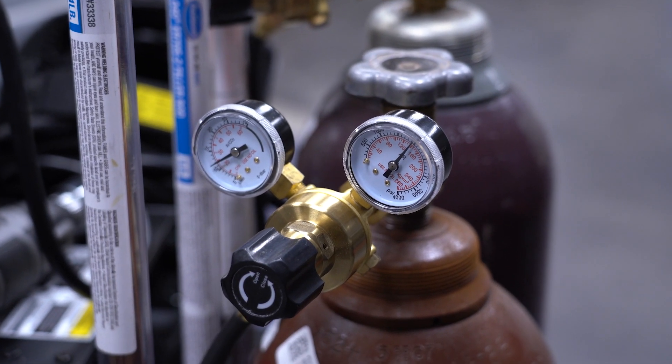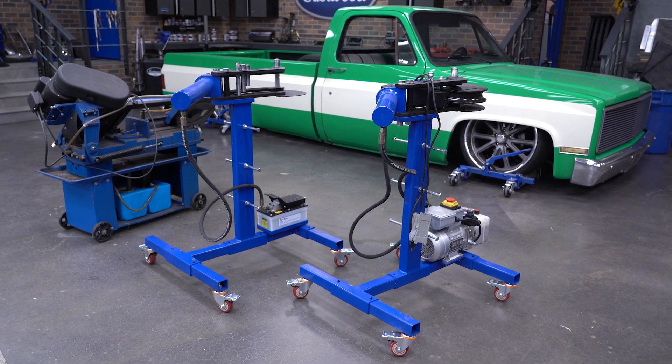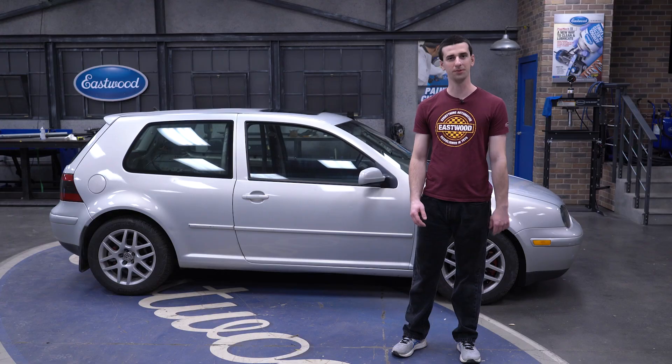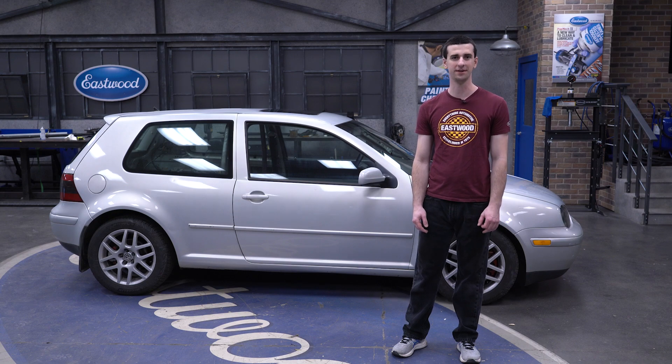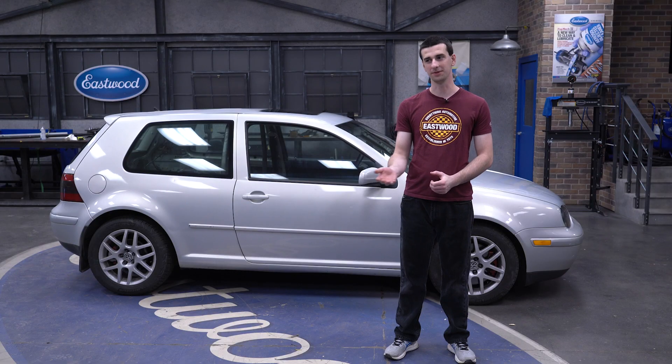These tube benders are prototype samples. We're trying to expand our line of tube benders and make sure we have the best product offering, so today you'll see some of the real-world testing we do before these products make it into your hands. The first thing to get going is we're going to make our main hoop on one of these prototype benders.